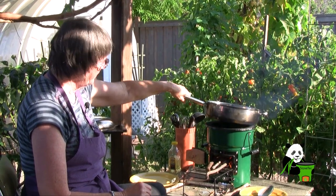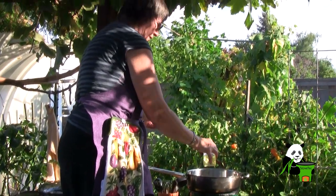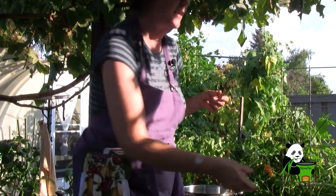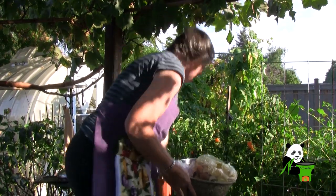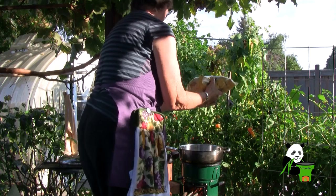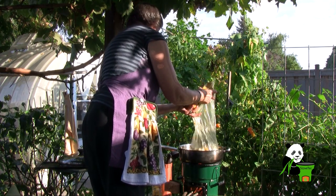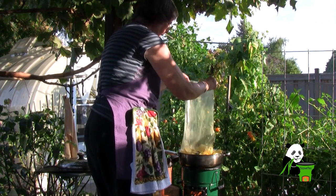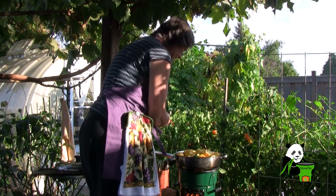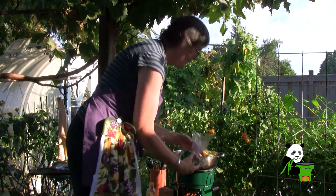Now I'm using my thrift shop Wolfgang Puck pot here. I'm going to put a little bit of oil in this — the vegetables have been marinating in oil already. These are all garden vegetables except for the corn, which we went out and picked. So we have corn, potatoes, zucchini, onion, and beets. I didn't want to marinate the beets with the rest of them because they make everything red.